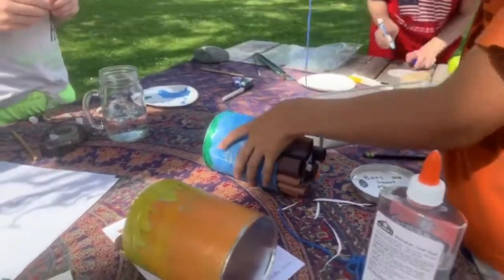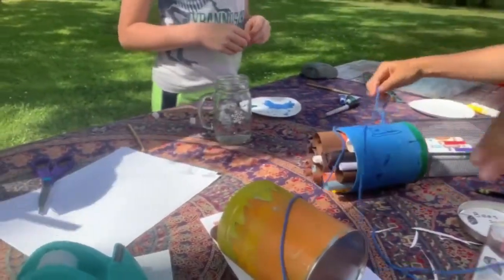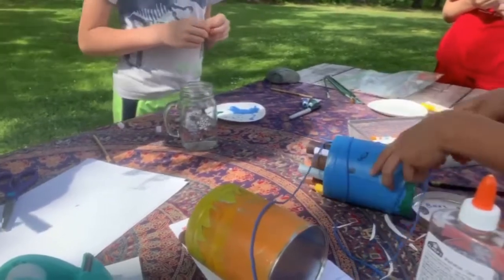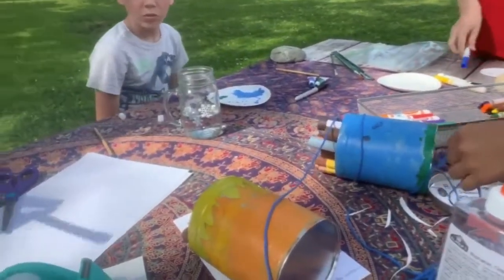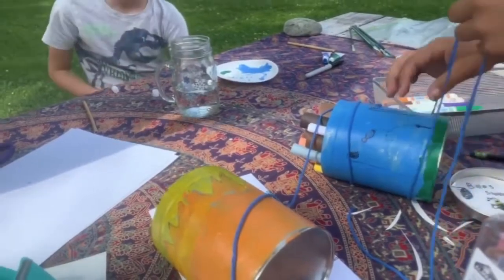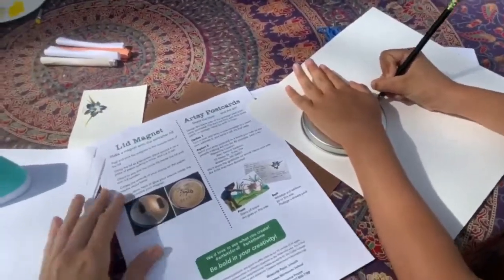Hang your bee hotel in a tree, but think about a spot that's not going to blow around and be too windy — maybe up against part of the house or somewhere fairly stable. If you face it south or southeast, it'll collect the warming sun, which will help the bees stay warm. You also want it to tilt a little downward so it doesn't collect rainwater.